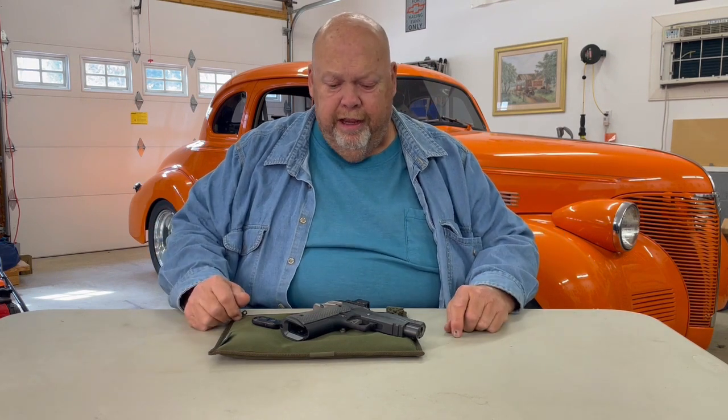Good afternoon. This is Major Havoc. I'm in the hot rod shop today. It's raining here in North Carolina, so we couldn't go out to the range and shoot. So I figured I'd do a little introductory video of my new favorite single-stack 1911 Commander.